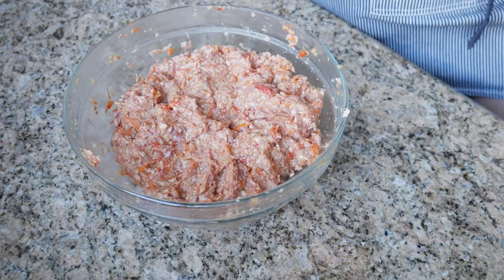Remember, we still have the hot dogs and the eggs to put in there. So traditionally, embutido is wrapped up in aluminum foil and then steamed, or you can stick it in the oven. But if you're really lazy, you can just take this mixture and cook it into patties on the stove. Today we're going to do it the traditional way so we can hide the goodies — the hot dog and the eggs inside.